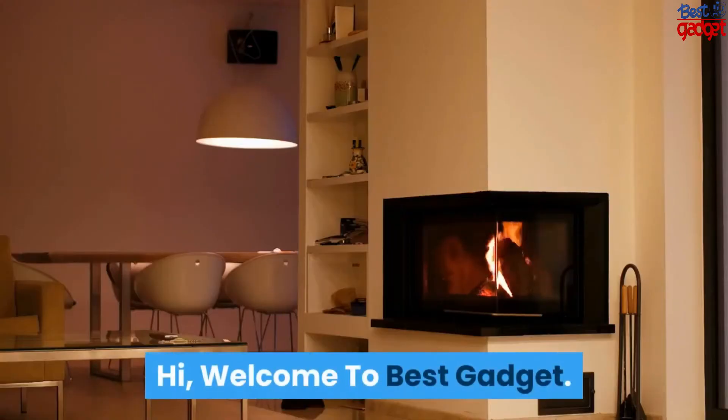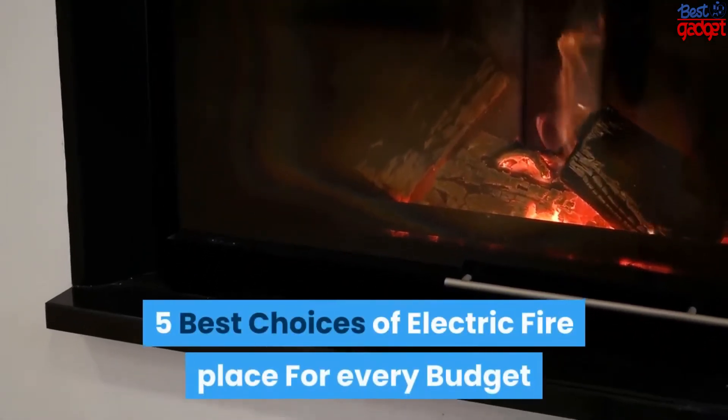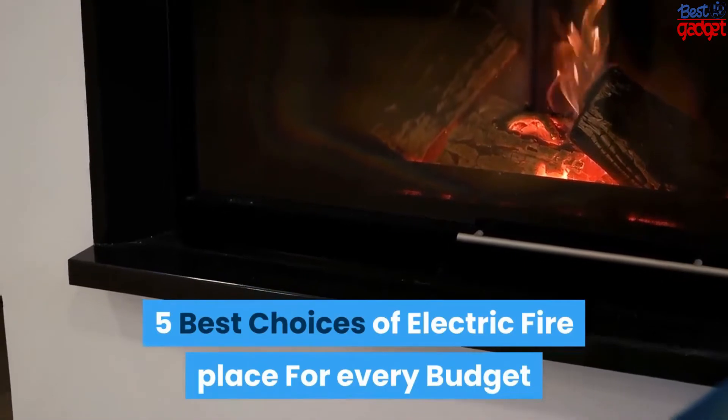Hi, welcome to Best Gadget. In this video we will show you five best choices of electric fireplace for every budget and every installation.